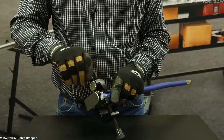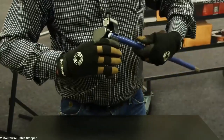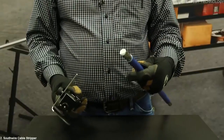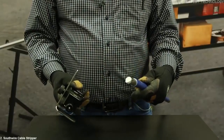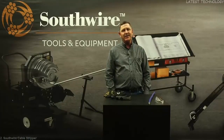Now we're going to adjust our cutting blade down until it touches the insulation. You're going to feel it release and now you can just rotate the tool. It's going to make a real nice accurate cut. It's as safe and as easy as that. This is one more way that Southwire helps your crew work safer and more efficiently.